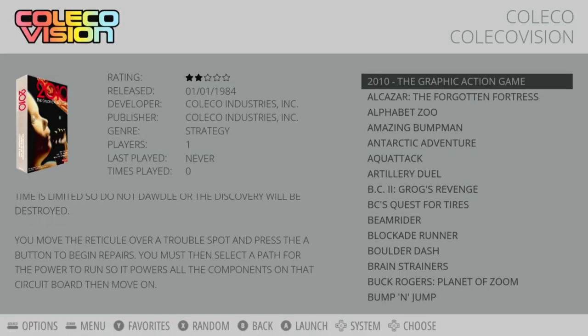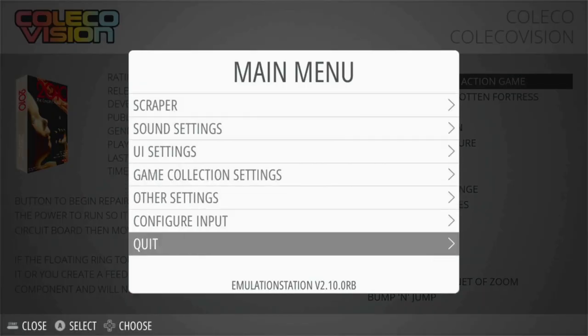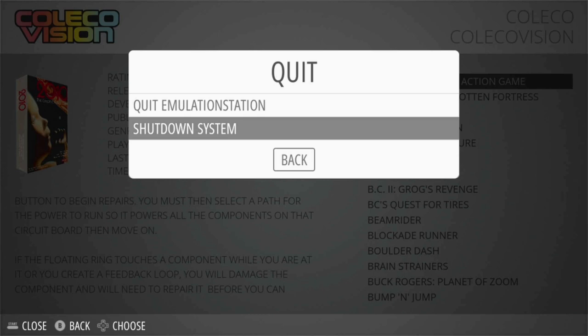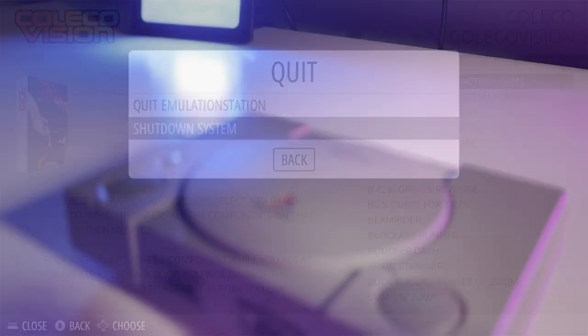That's basically it for Emulation Station. One thing to point out: if you want to quit Emulation Station and go back to Auto Bleem, there will be at least a five-minute delay before it either shuts down or boots back into Auto Bleem. I'm still researching why this happens — other people have had this issue too. It will work, it just takes about three to five minutes. If you know why, drop it in the comments.